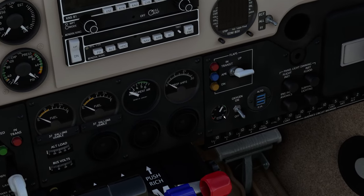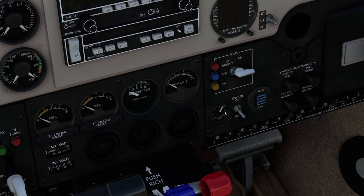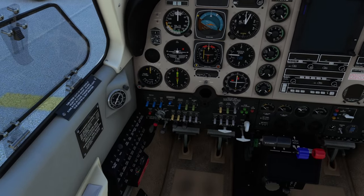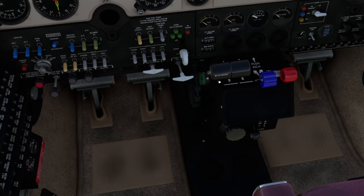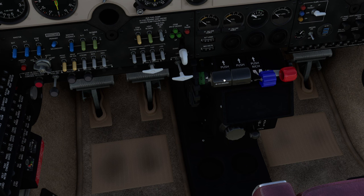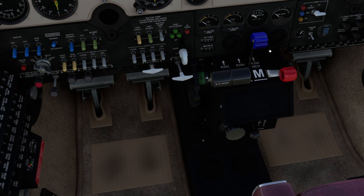We're looking for oxygen pressure down here to be in the green — so between 1,550 and 1,850 — and it certainly is. We want the avionics switch to be off. Let's just check it — master avionics switch is off. Throttle needs to be closed — it is certainly closed, there it goes right there. And we want the RPM lever — the prop lever — to be at high RPM.